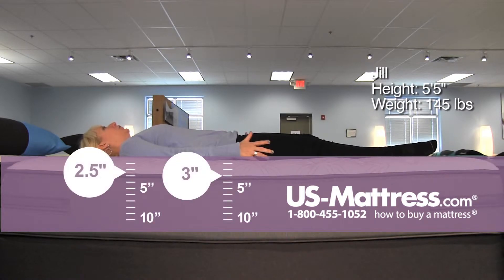On my back, the initial feel is almost like an all-foam bed, but it doesn't give you that over-enveloping, sinking feeling. I feel the underlying support doing a good job of keeping me level.